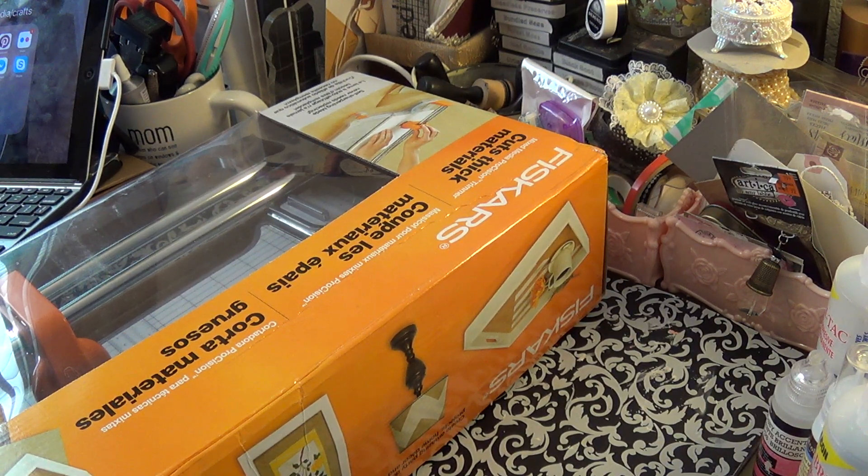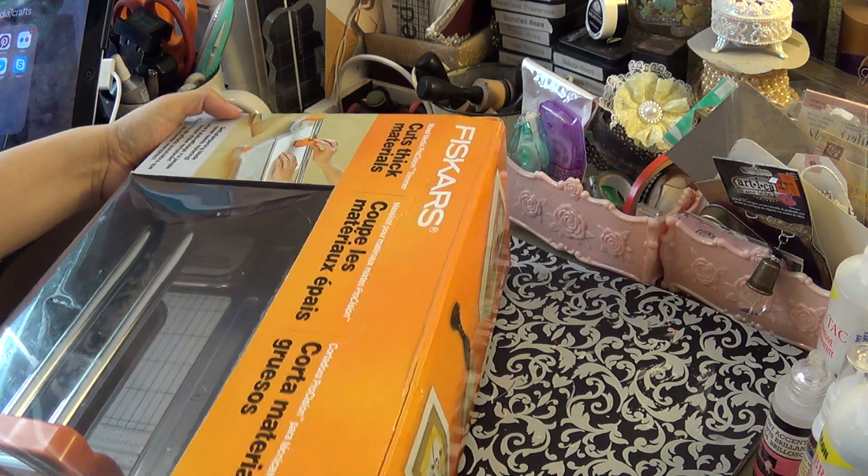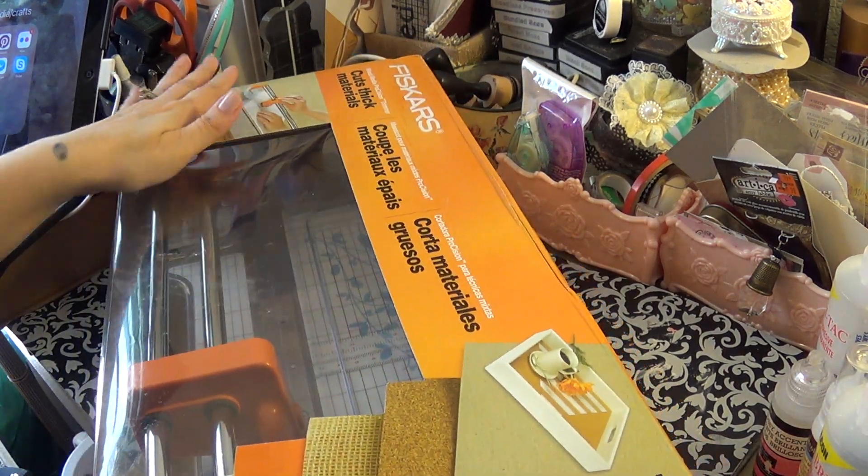Good morning everyone. I'm here to share with you the last of my birthday haul and Mother's Day haul.